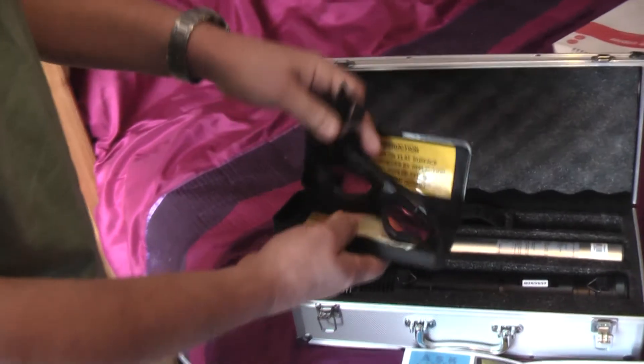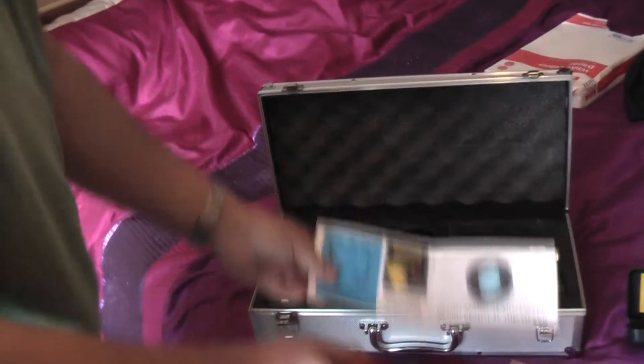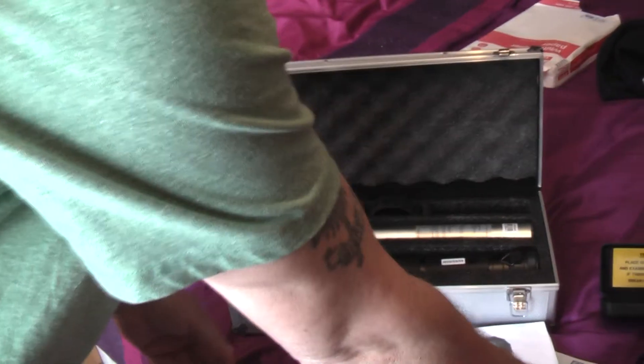I've got a special pair of goggles which are exactly the same as the ones in the book. So we're going to give this a go.